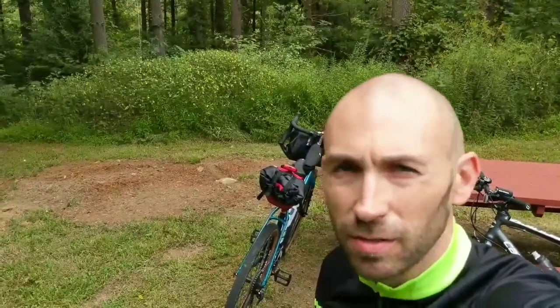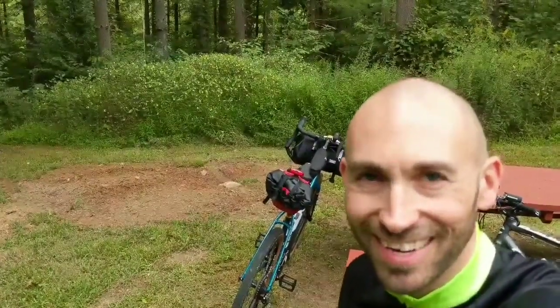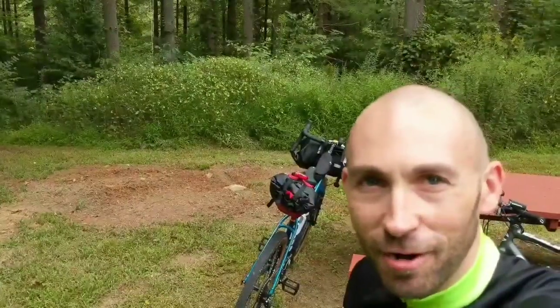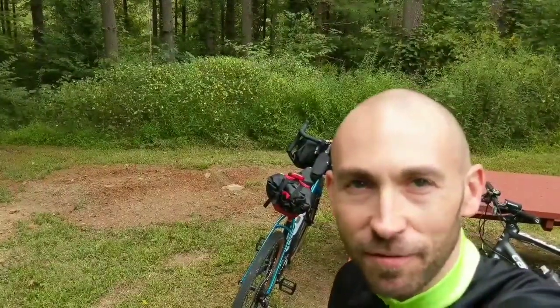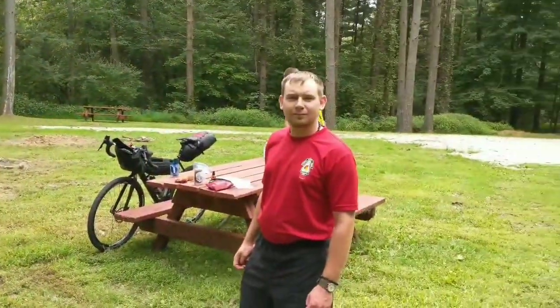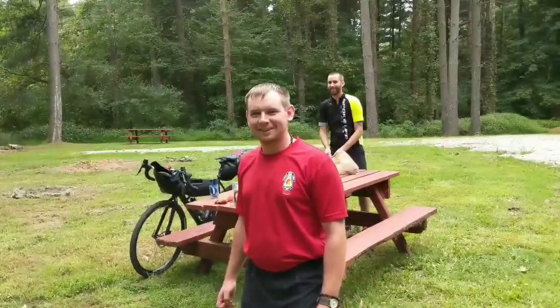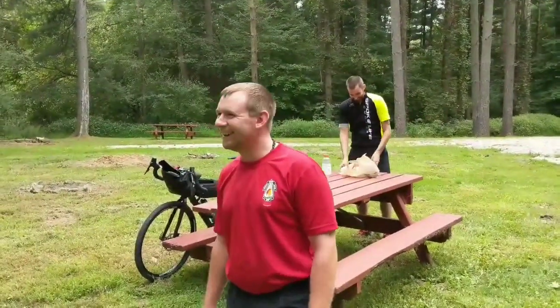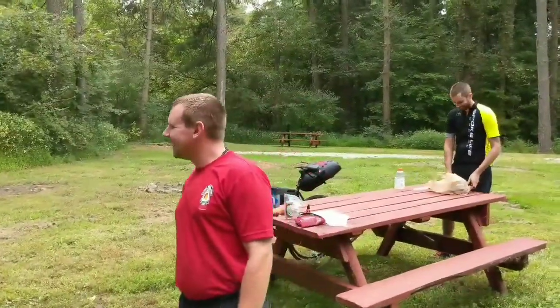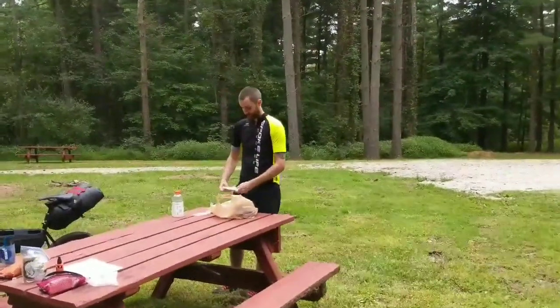Alright guys, what's up, welcome back to the channel. Wait a minute, something doesn't look right — where's my backpack? What are all these bikes doing in the background? So yeah, as you can see guys, we are on our first official bikepacking trip. It's going to be a fun adventure. Stick around. We have, as always, Tim Watson, and we have another Tim — we're going to call him Brown Tim because his name is Tim Brown. And we have Kyle, the man behind the madness of all this bikepacking stuff.